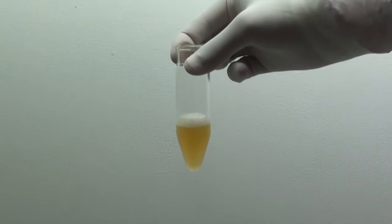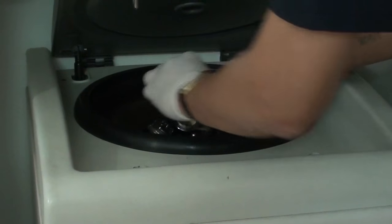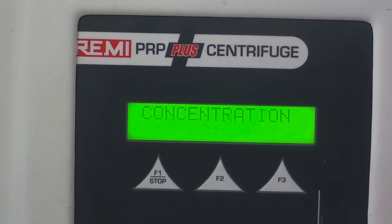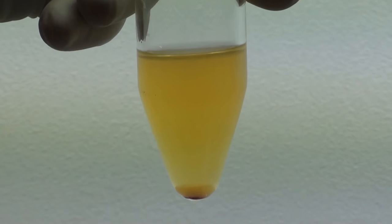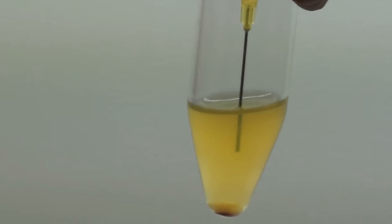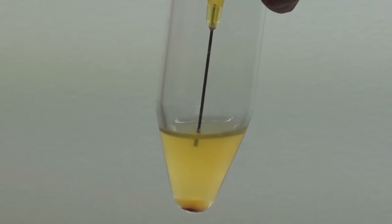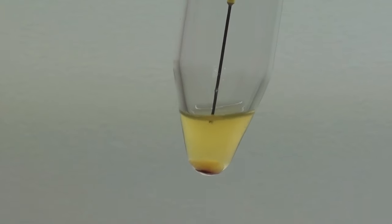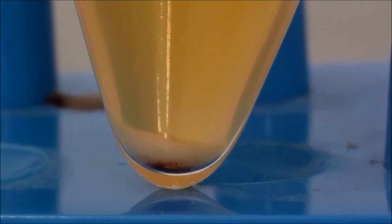Now this plasma is again centrifuged for concentration in our machine — the timing is 8 minutes — in which platelet concentrate is prepared. You can see the concentrated platelets sitting at the bottom. Take out the extra plasma and leave around 2.5 to 3 cc of plasma.